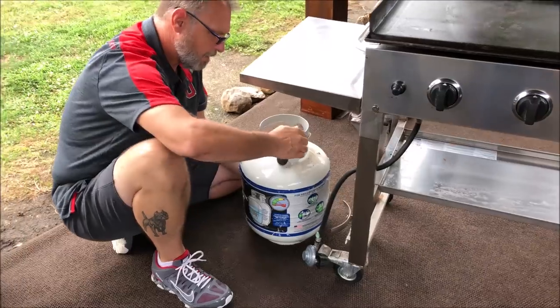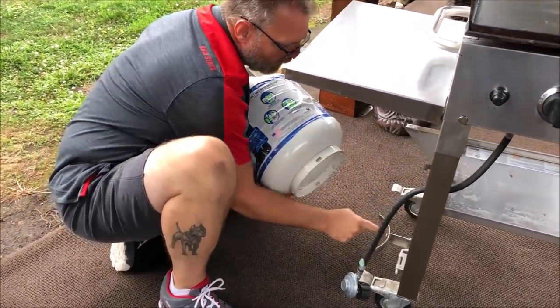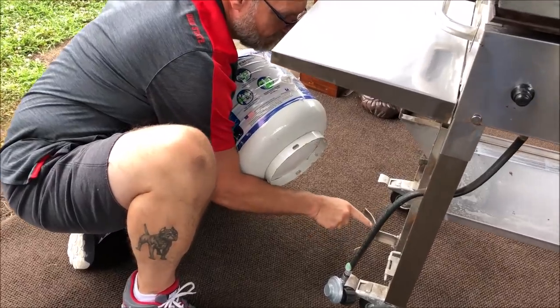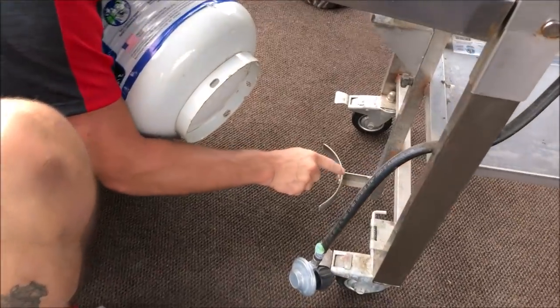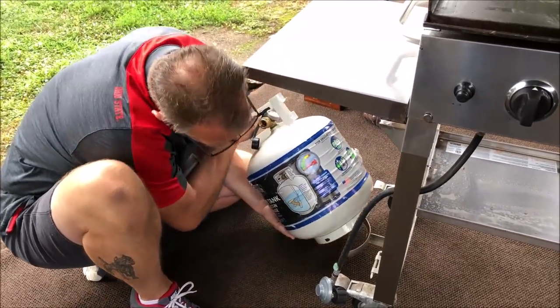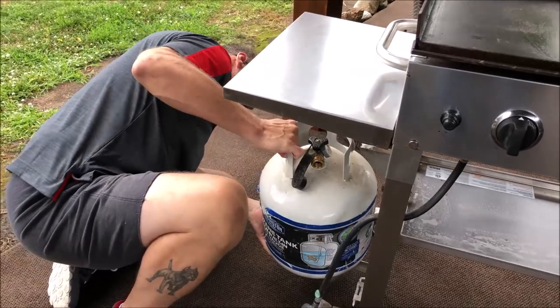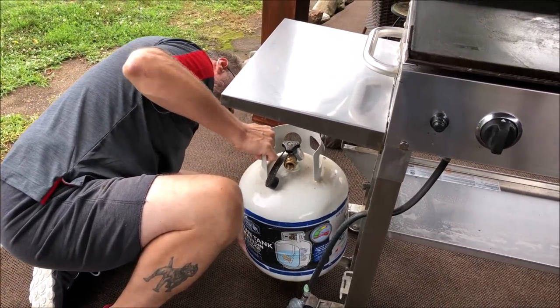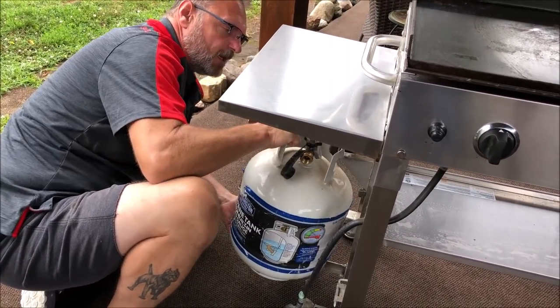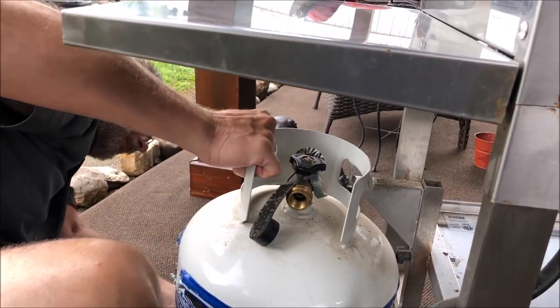On the tank here, on this rim, the Blackstone has a half-moon with one little slot you have to try and find to put it in, and then still hook it up on top. I usually set it on the ground until someone can mess with this because it's hard to get it — you've got to hook that handle up there too.